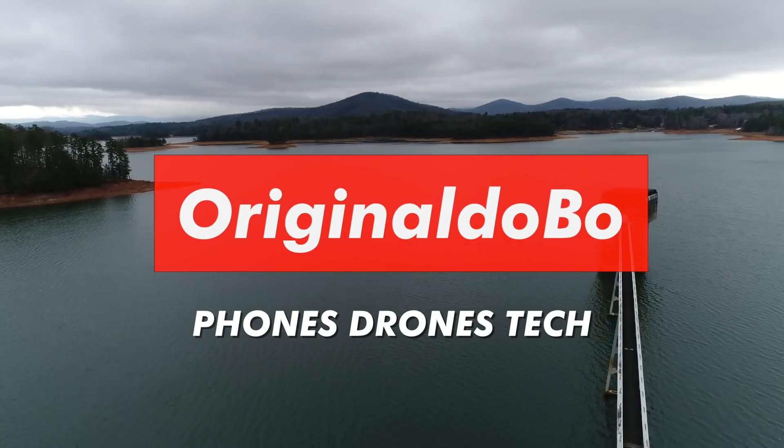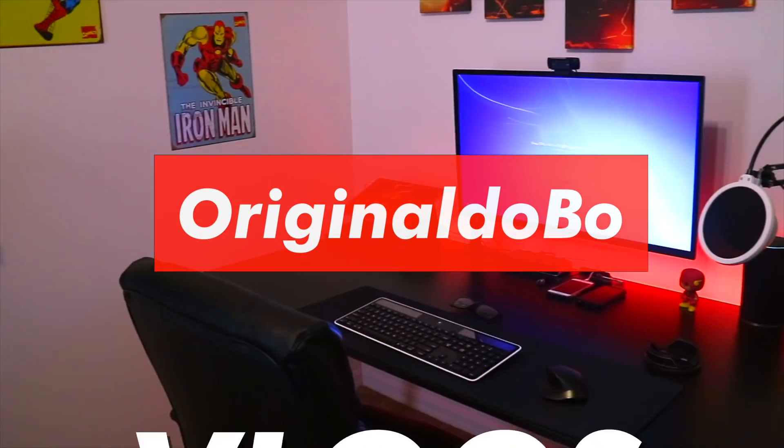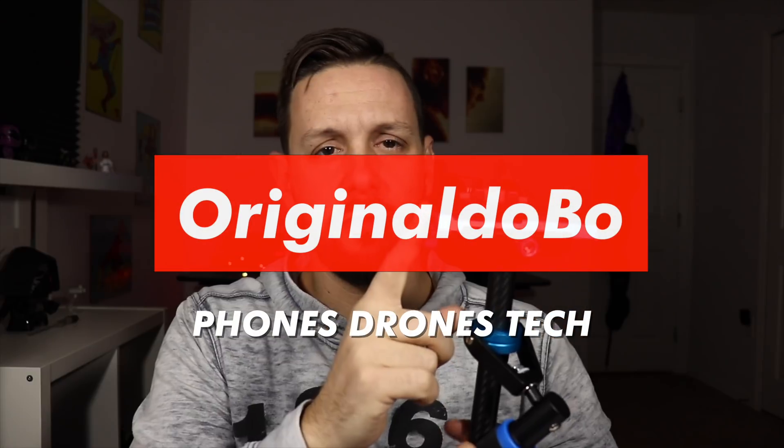There's a lot of people that want a one-inch sensor. Today, let's talk about a one-inch sensor and do you need it on a drone? Welcome back to Phones Drones and Tech, I'm Original Dobo. If you're new here, consider hitting that subscribe button at the end of the video. Today we are talking about one-inch sensors on a drone and do you need it or not.